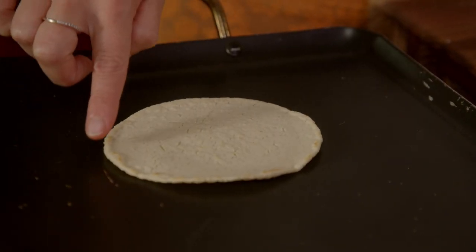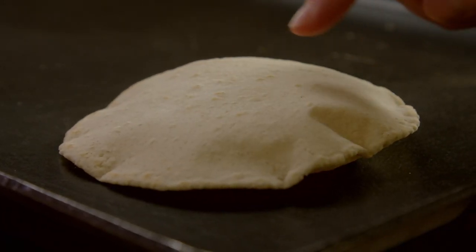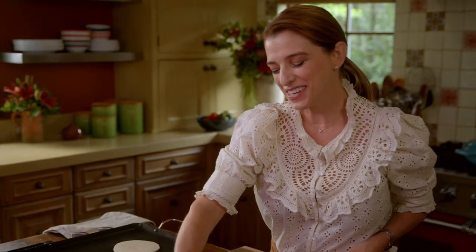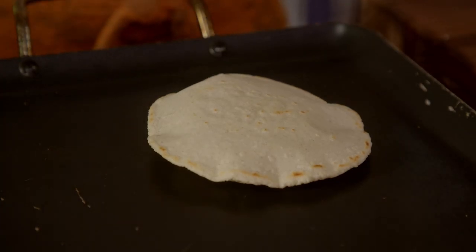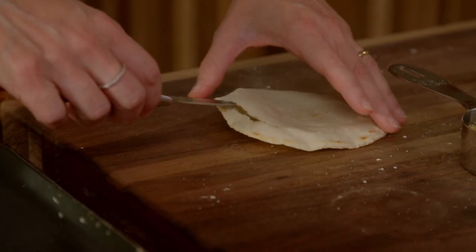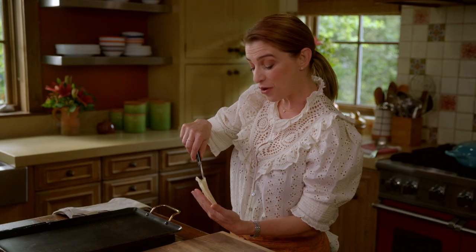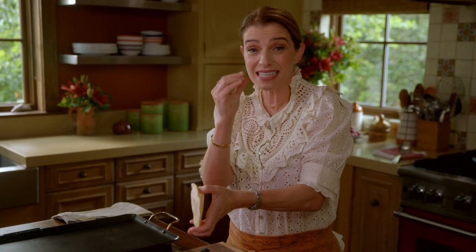And then you just wait for it to puff. See how it beautifully puffed? We're going to make an egg nest in the puff of that tortilla. I'm going to crack an egg and season it with salt and pepper. Once it puffs, grab the tortilla — you have to cut a little hole where it puffed, and you have to do it while the tortilla is still puffing, because if you take the tortilla off the comal once it puffs, the sides will stick to each other again.